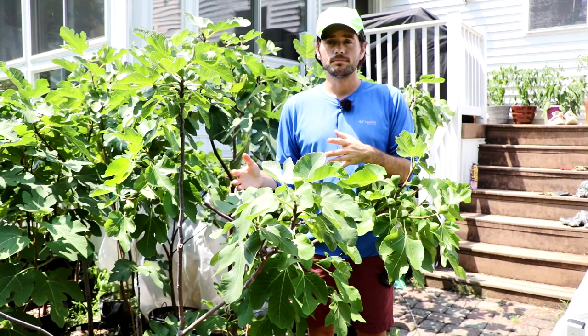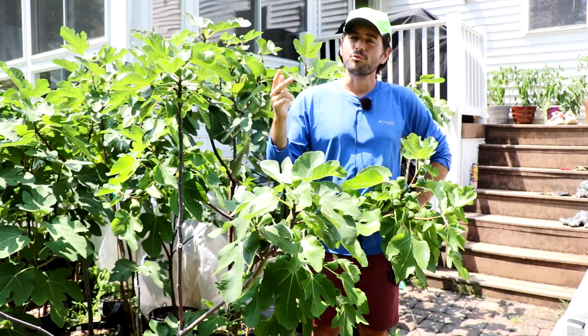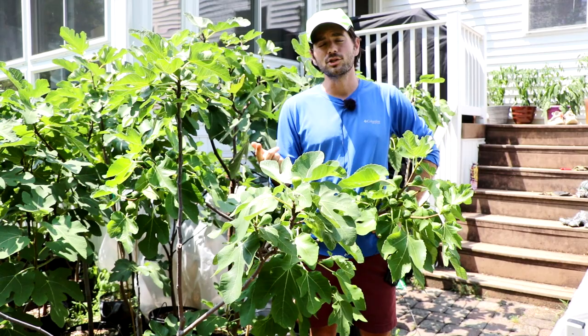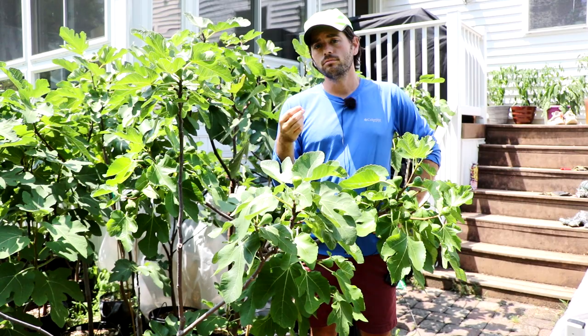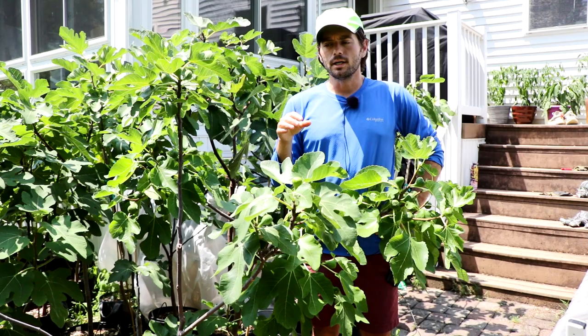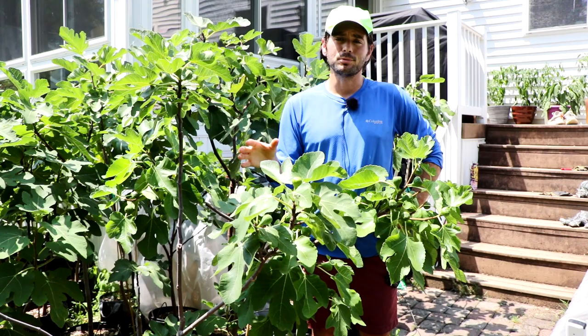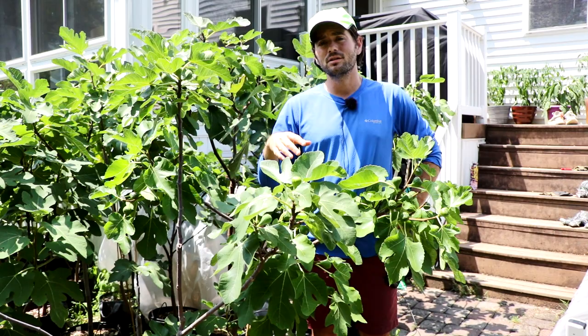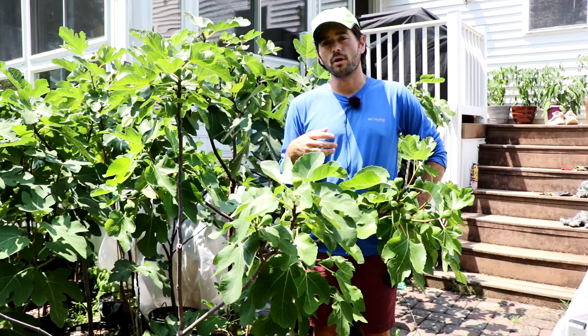Normally, fig varieties are self-pollinating. There's four main types: the Capra fig, the San Pedro types, and the Smyrnas. At least the Smyrnas and the San Pedros require pollination to some degree, or they won't even ripen. Without the fig wasp in California or in the Mediterranean, you will never reliably ripen those outside of areas without the fig wasp. But this is becoming a thing that everybody can do. The steps I'm going to show you in this video don't require a specific level of expertise. This is rather simple, and it's going to be a standard practice for not just the San Pedro and Smyrna types that require pollination, but also for the common figs that most of us grow.